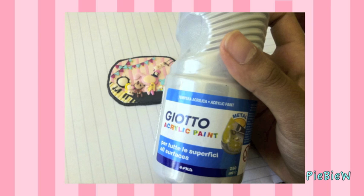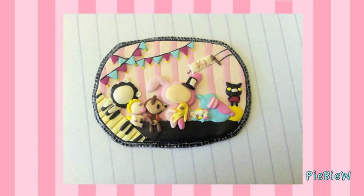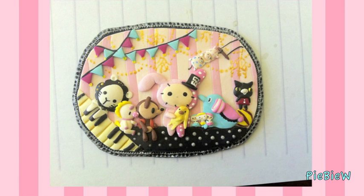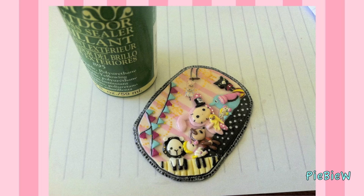Afterwards I used silver paint and dabbed it on the borders to make it look more antique. I painted the rest of the faces, and then I added a magnet and glazed it.